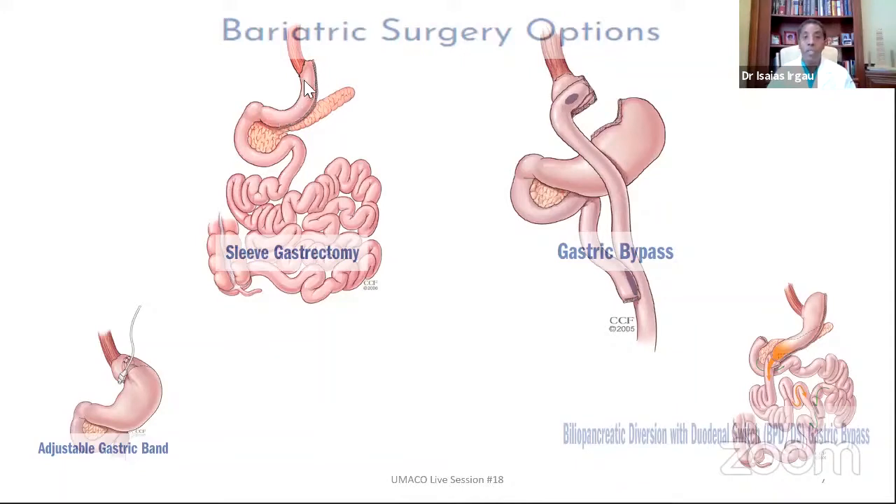Our practice is the first practice to perform the laparoscopic sleeve gastrectomy in the state of Delaware, and we have been performing this for many years now. We have great experience with the sleeve gastrectomy — it's by far the most common procedure that we perform. Our practice is also the first to institute a completely outpatient setting for the sleeve gastrectomy, not only in our state but in our tri-state area.